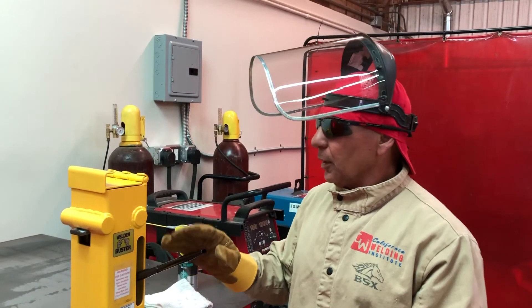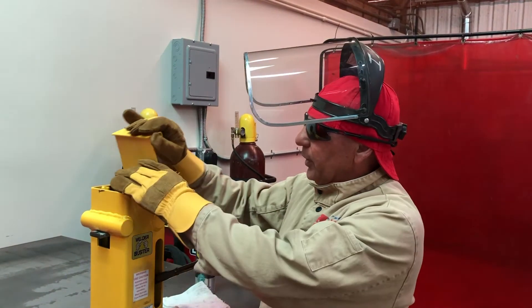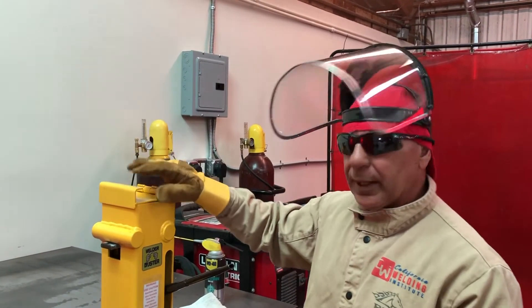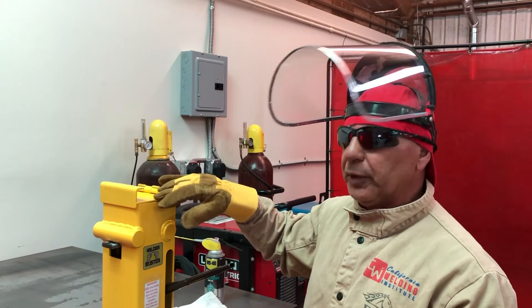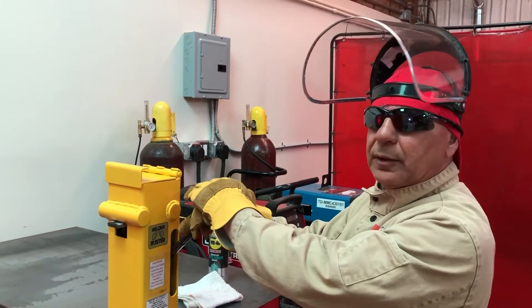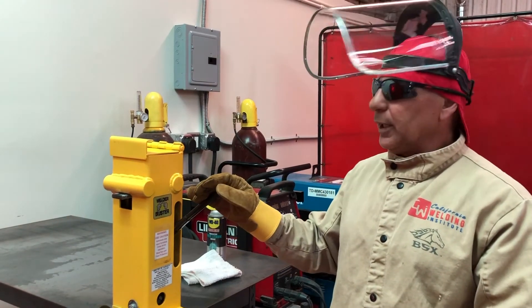For operating this bend test jig, make sure that the lid is closed. The bend specimen could be forced or ejected forcefully, so we want to make sure the lid is closed. This lid is fabricated so that it always falls closed — it cannot be opened far enough to stay open by itself; its own weight will close it. Do not modify it so that it will stay open for your convenience — that is not approved by us. When we pump the specimen through, make sure you use two hands and full strokes of the pump handle in order to not damage the bottle jack pump. We're now ready to operate the bend test jig — let's try it.